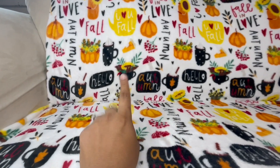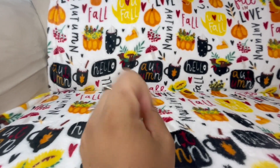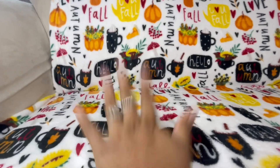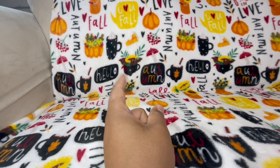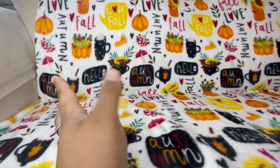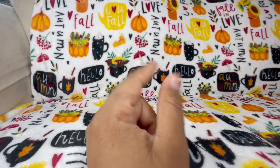Hey guys, welcome back to another video! I hope you all are doing amazing. I'm going to be doing a quick little haul for you guys. I do have my baby here helping. If you guys like 'what's in my purse' videos, make sure you hit that subscribe button so that you can be notified every time I upload new videos, because I have some of those on my channel.